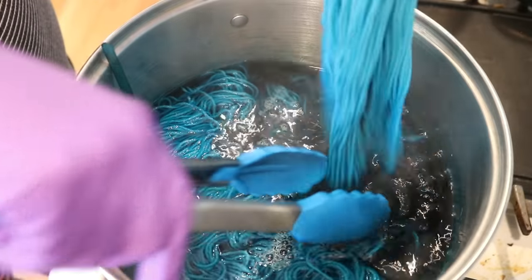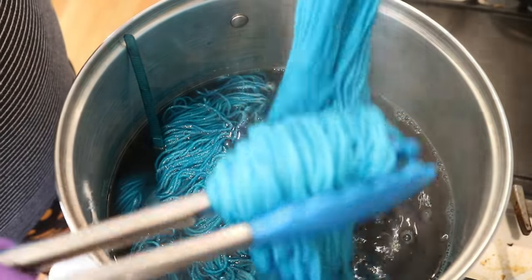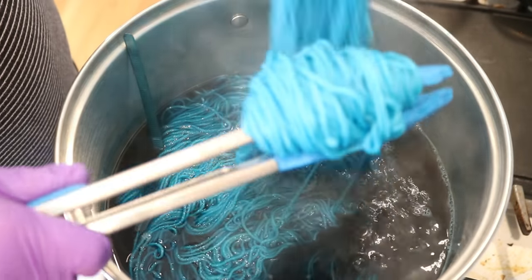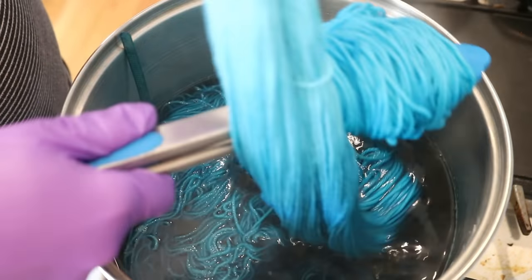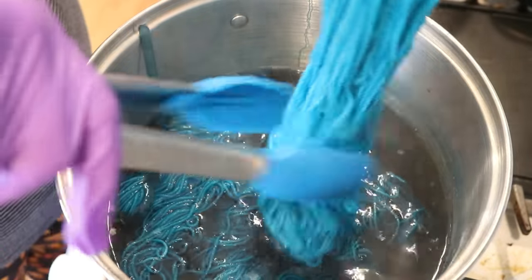I keep dipping. Let's see the color difference between the end that has been in the longest and our pastel end. There is a difference — oh, it's subtle.